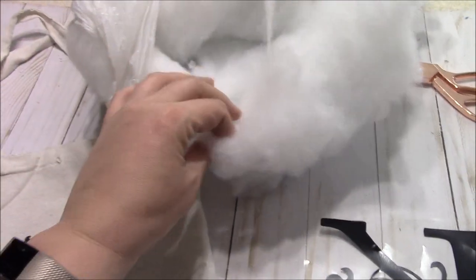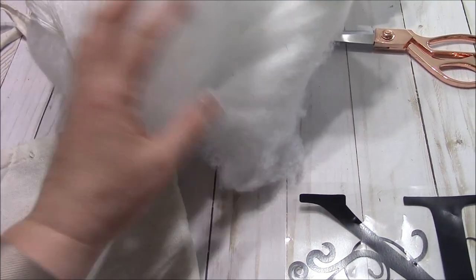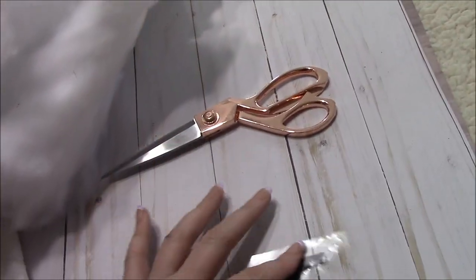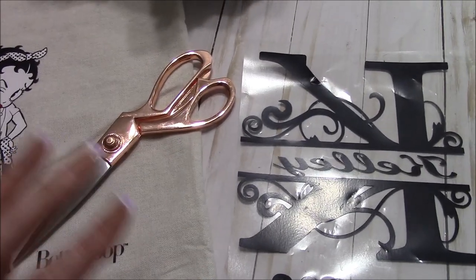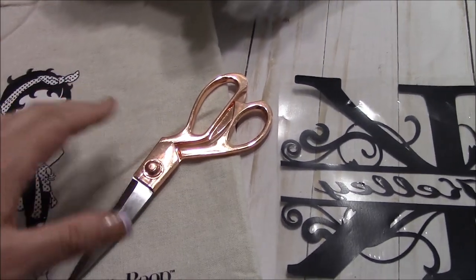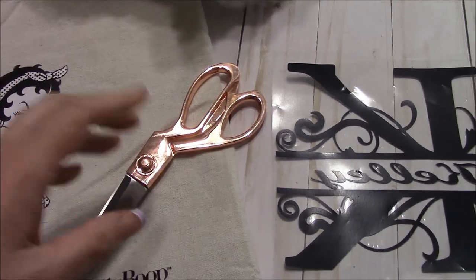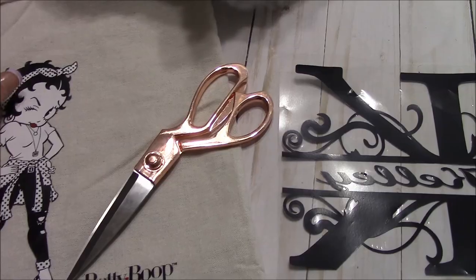I have some batting that I had left over from another project, and I just keep it in this little Dollar Tree bag. You will also need a pair of scissors, and you will need either a needle and thread, hot glue, a sewing machine, or fabric binding — the iron-on no-sew stuff — something to basically enclose your pillow.